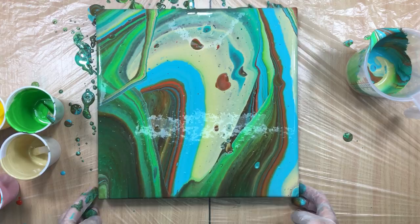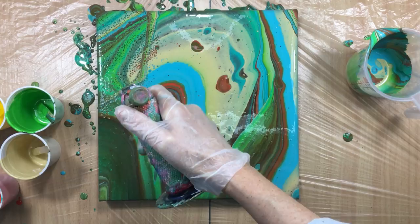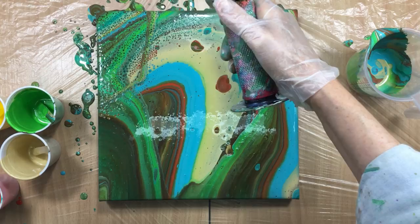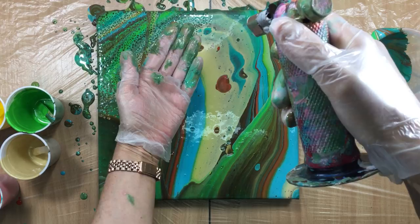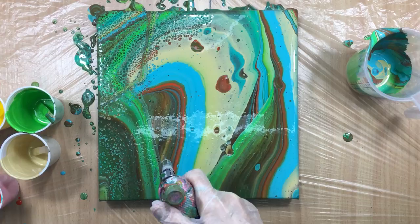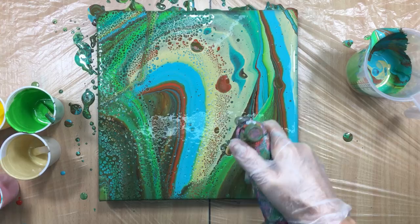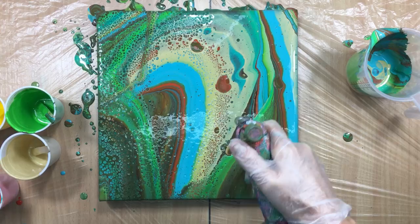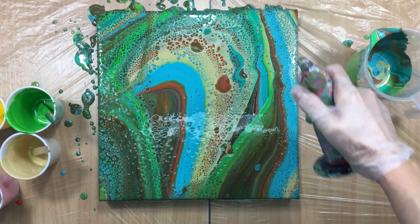Wow, I like it already — I even like it before I'm torching it, but I am going to torch it because you know my middle name is torch. I'm going to start off here. As you can see I'm holding my torch way high, so when you do this you can just hold your hand under the torch and it's just warming up just slightly. Now I'm trying to avoid this area — I'm going to keep that without cells, but the rest I'm going to do, and maybe just a little bit on the sides to give it something special.